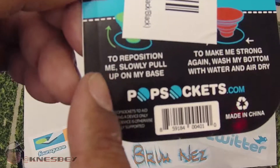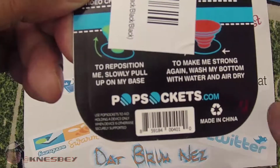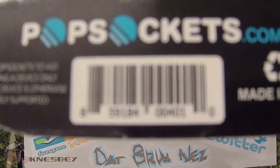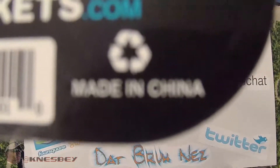You can reposition it by slowly pulling on the base and it's pretty strong. Wash the button with water and air dry. And there's your official barcode for it. Like everything else, made in China.